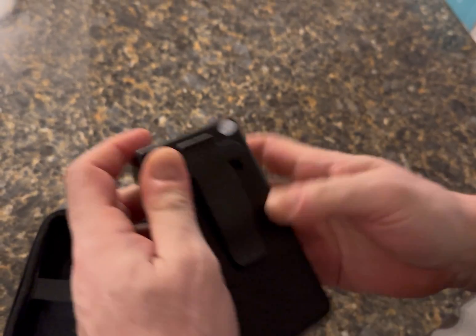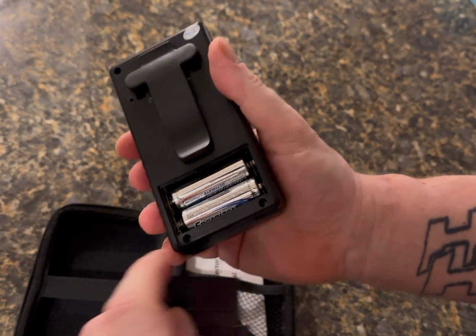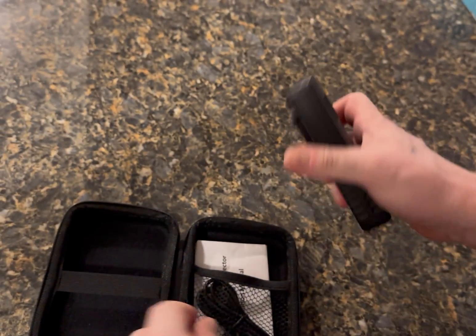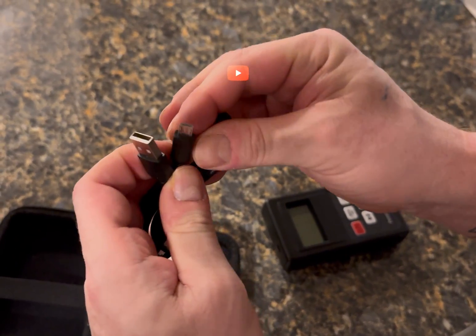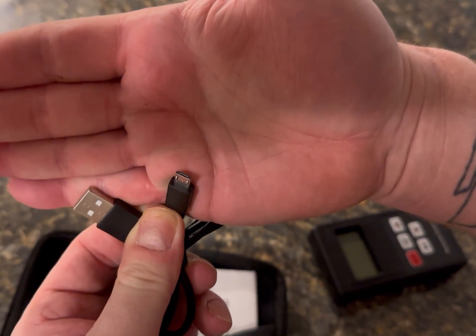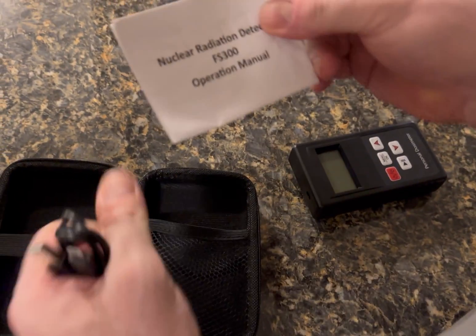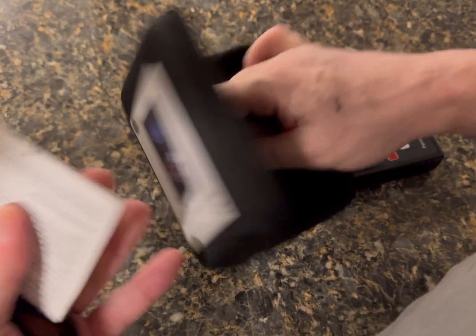Push up and it clips on. Then we have the batteries, which I've already put some in, and we have the cord which is USB-A to Android, which you can use simply without any batteries. Instruction manual, and that's it.